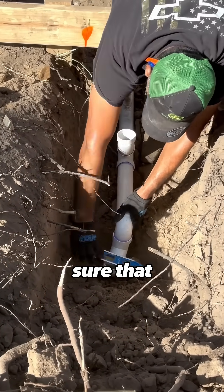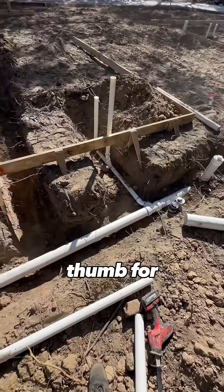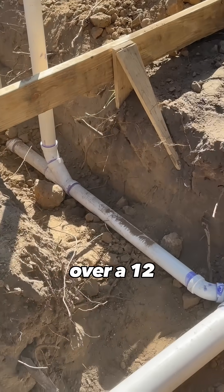A couple of main things we need to worry about: we need to make sure that all of the lines that get run have a slope. The rule of thumb for in-ground plumbing is about an eighth of an inch for every foot — quarter inch is better. That means that's the height the pipe is going to drop over a 12-inch span.